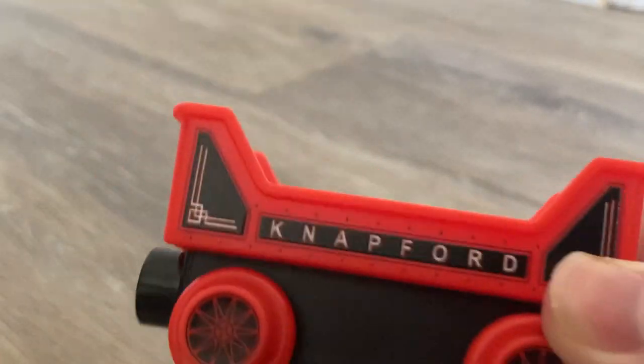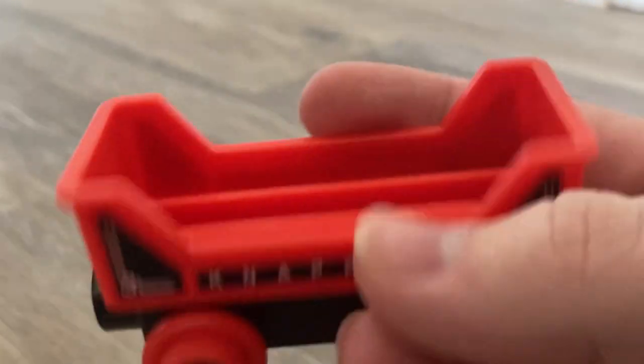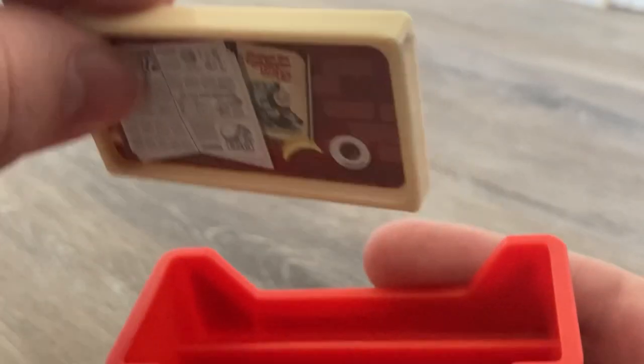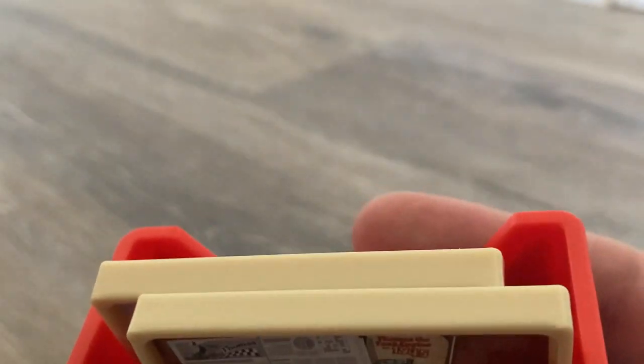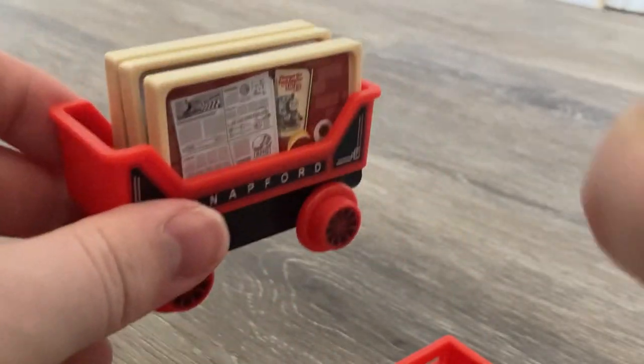It kind of looks like a horse carriage — that was my first thought. It is made to put these little slide pieces in, just like so, and it can hold up to three of them. This is a pretty cool piece; I give it a thumbs up.